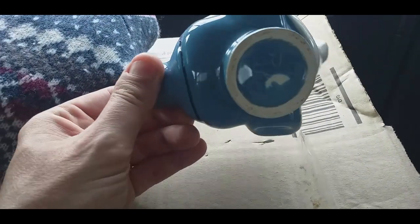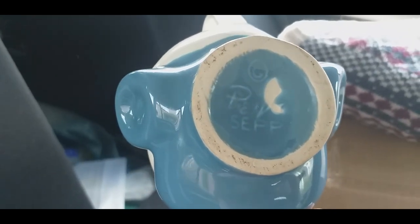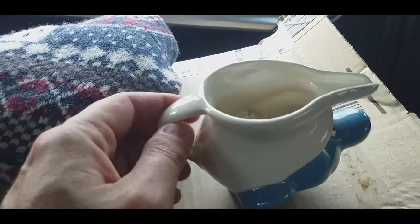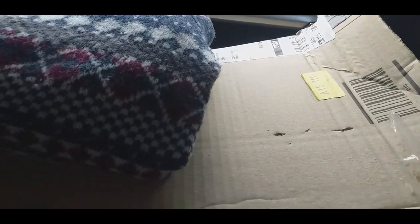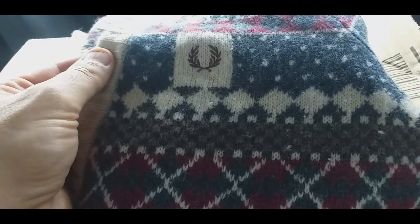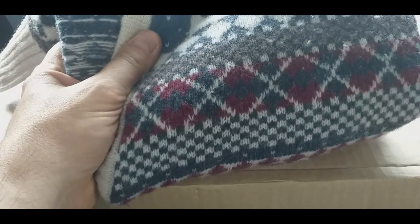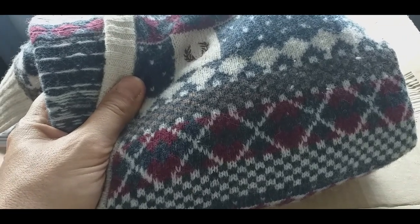First up is this little Smurf milk jug - it's got Payo on the bottom, which I think is the people who make Smurfs. It was only a pound and you do get people who collect Smurfs - maybe five to ten pounds for that. Then a very nice Fred Perry cardigan, not quite the weather for it at the moment. That was two pounds - I think that will sell well, probably put it on for around fifteen to twenty.